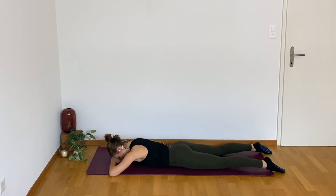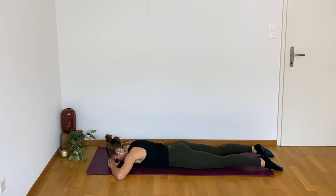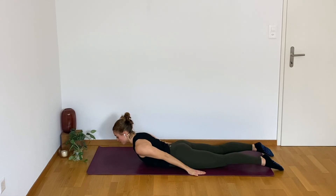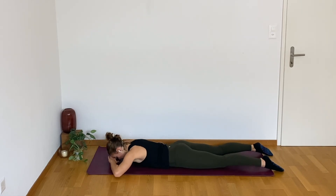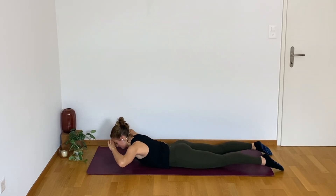Lay down, hands are underneath your head, belly is pulled in and the legs are about hip width apart. If you have any back pain, open those legs a little bit wider. We're going to keep the toes pressing down and just lift the chest and the head — inhaling up and then exhaling coming down. If this is a little bit too much for you, keep your hands behind you: inhale up, exhale down. This is just going to reduce the weight a little bit. Inhale up, exhale down for three, for two.